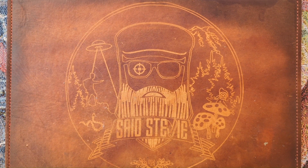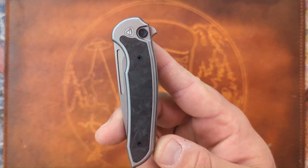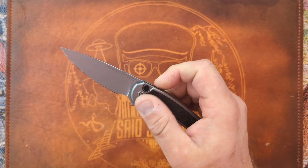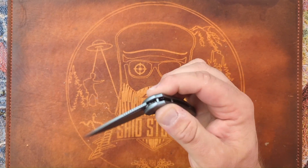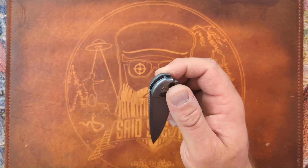Salutations friends, it's your pal Sid Stevie, and yesterday I did a video on this bad mamma jamma right here from Ferrum Forge Knife Works. This is the Stinger Titanium Button Lock.